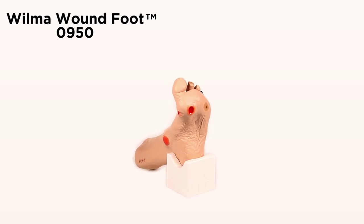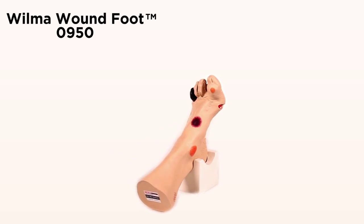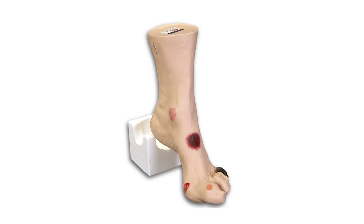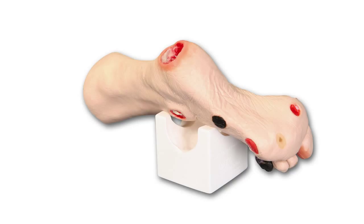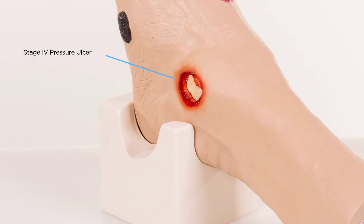Wilma Wound Foot Model 0950. Wilma Wound Foot displays 20 different conditions. For pressure ulcers, there is a Stage 1 on the medial malleolus, Stage 2 on the lateral part of the foot, Stage 3 on the heel, and a Stage 4 over the lateral malleolus displaying bone with osteomyelitis and tendon. On the medial aspect of the foot, another Stage 4 with exposed tendon and slough.